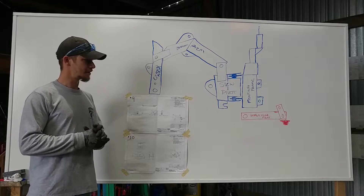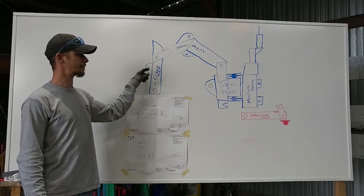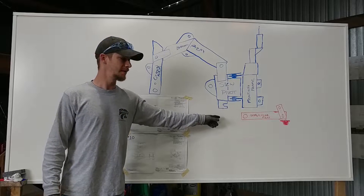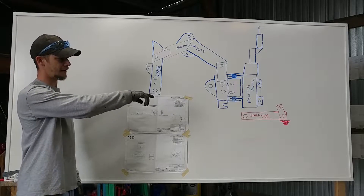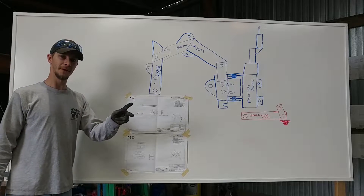Welcome back YouTube. Today's project is going to be the stabilizer feet. Last week we did the crowd arm. The blue stuff is what's completed; the red is what's going to be the project for this week. So stabilizer feet and the arms together, nine and ten. We've got to do two of them, one on each side.